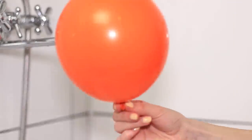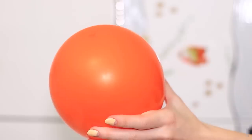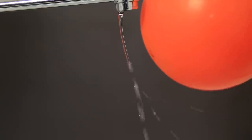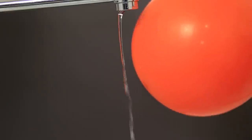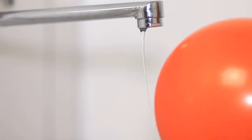Have you heard of static electricity? Let's see it in action! Inflate a balloon. Give it a good rub with a cloth. Get the balloon near a small water stream. Look how the stream bends! And just like that, the water is flowing at an angle!